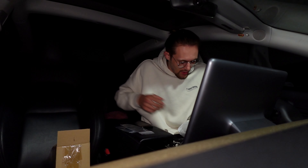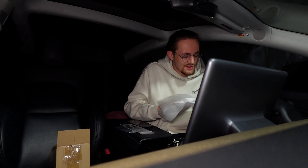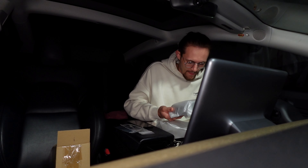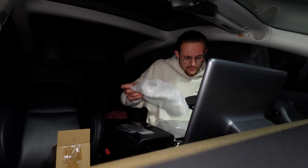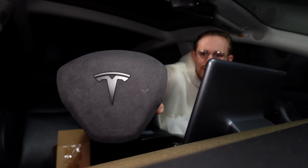I don't really know what it's called technically — I don't work here, I just bought a Tesla. So this is going to be the airbag — first impressions. It is very well wrapped. I'll give them that. Oh my god guys, just look at the quality.